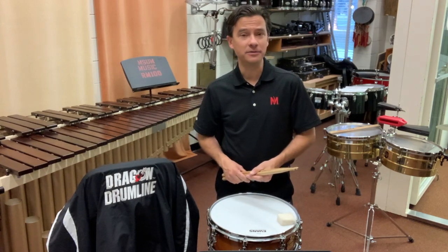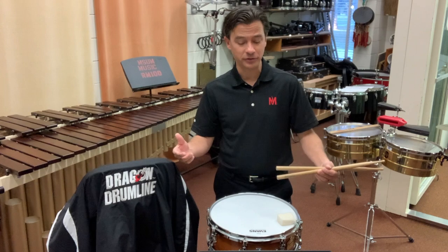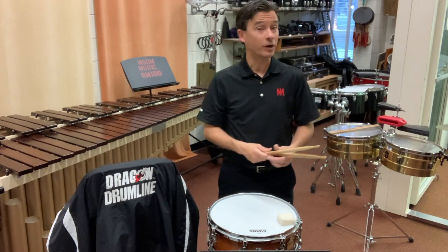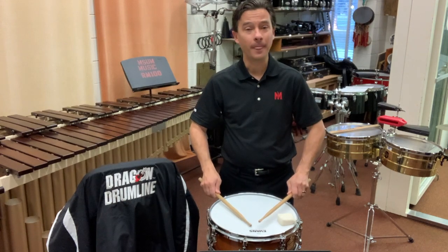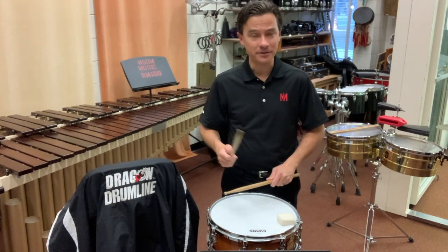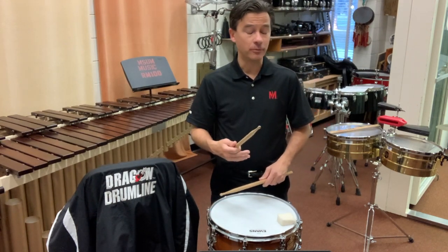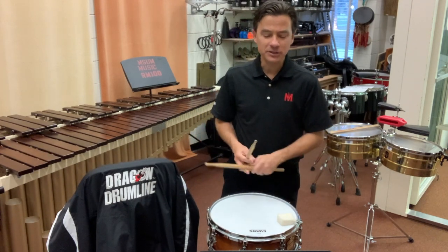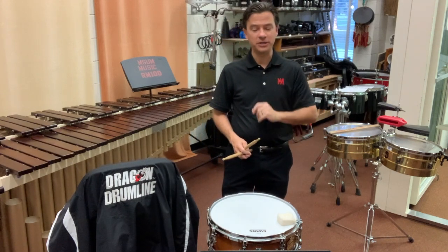A major mistake a lot of beginners make is they assume that all snare drum rolls are the same. In the classical etude, we should be using what are called buzz or orchestral rolls. For the rudimental snare drum piece on the bottom, we would use our double stroke rolls. So let's start with the classical and focus on those snare rolls.